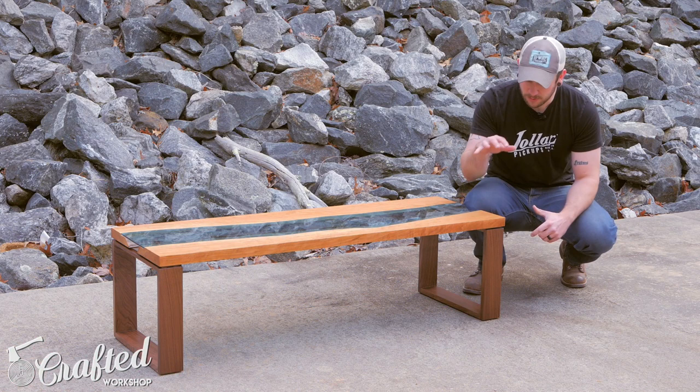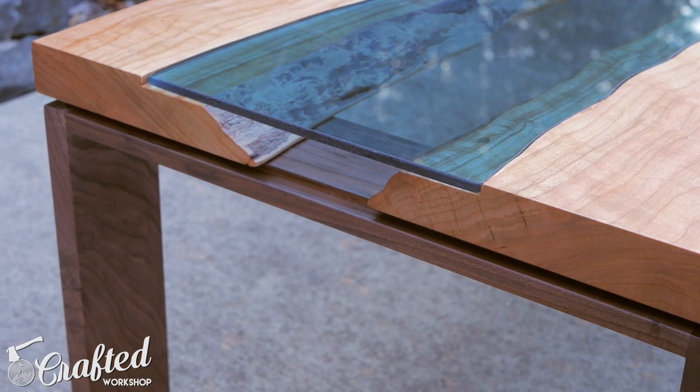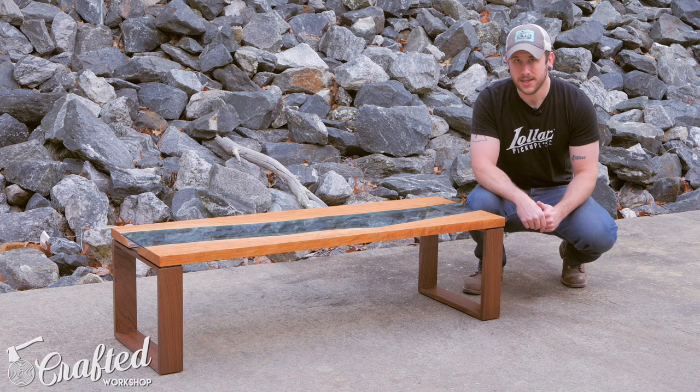Hopefully you guys enjoyed this one. This was a super rewarding build and I am extremely happy with the way it turned out. There are a couple little mistakes here and there, but overall it came out a lot like I pictured it. I love the way the glass turned out — it flows with the slab and the fit is really nice and tight. Huge thanks to Greg Klassen for the inspiration. If it's your first time here, consider subscribing — I have new project videos every Tuesday. Check me out on Patreon at patreon.com/craftedworkshop, and I'll have links to all the materials and tools in the video description below. Thanks guys, and until next time, happy building.